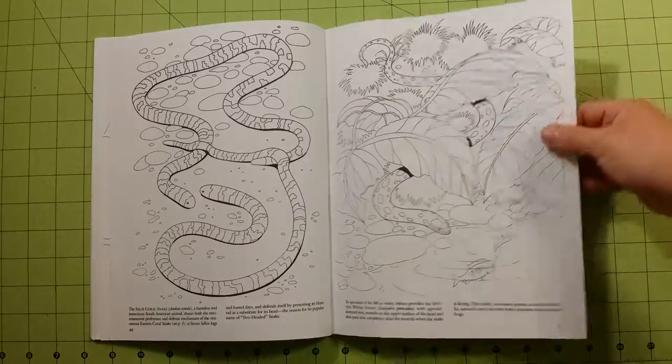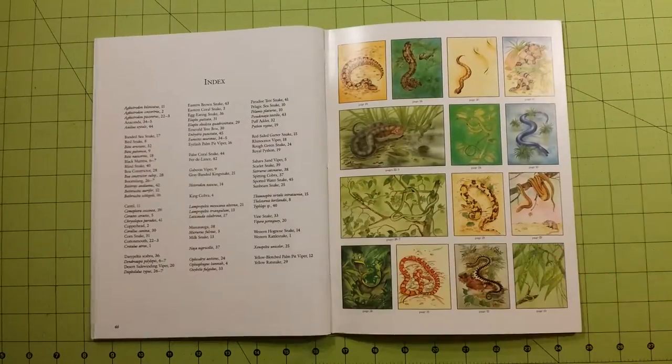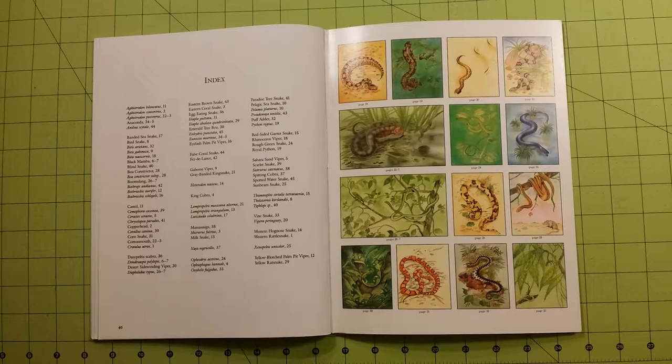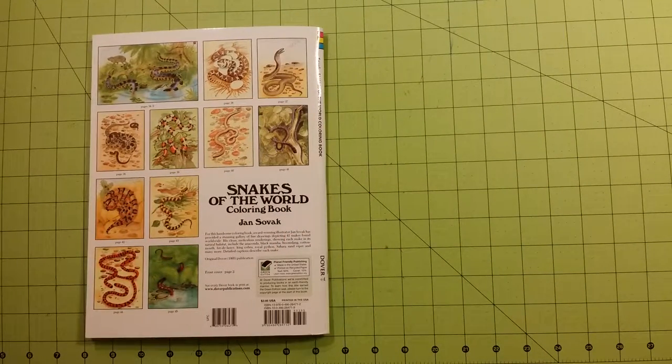This paper is regular printer paper, copy paper. It would be good for gel pens, colored pencils, and crayons. I would not use markers or watercolor in this book — the pages are just too thin.